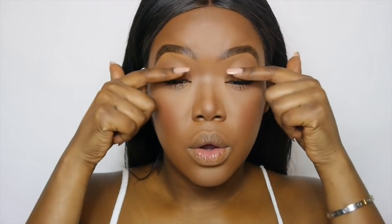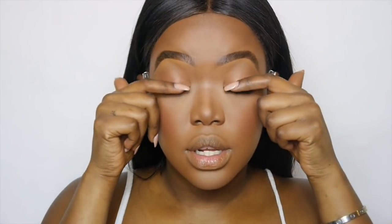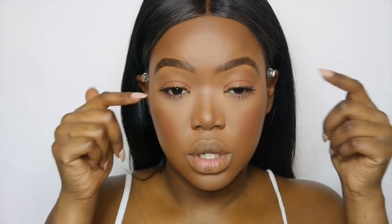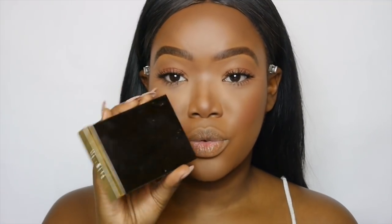For today's lashes we're going to use the Ardell Wispies — I've got the multi-pack, which is amazing, and I've still got two pairs left. Lashes are on, and I just like to press them down so they're nice and straight and not too curled over into my brow.